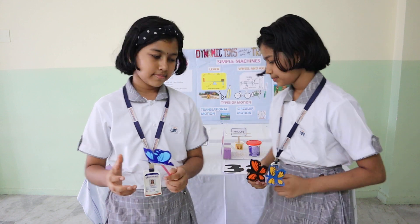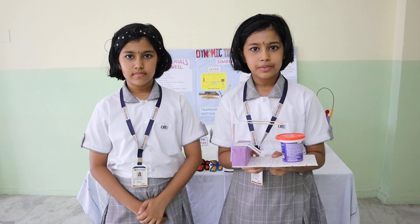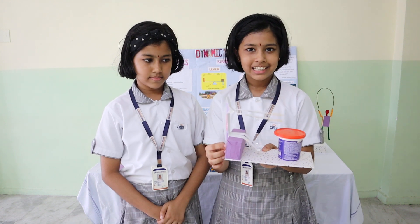Can you see it? Our last model based on this concept is the drummer. Here, you have to pull the straw down, and the drummer beats the drum.